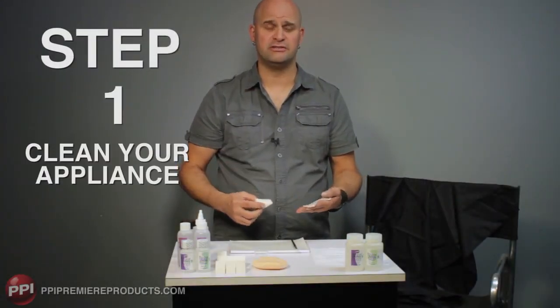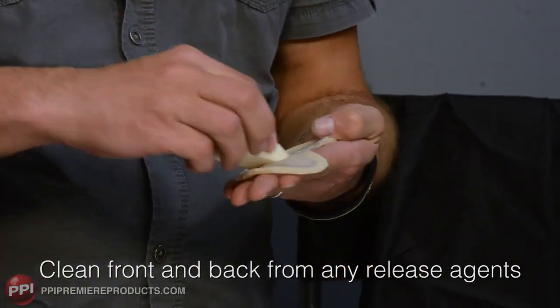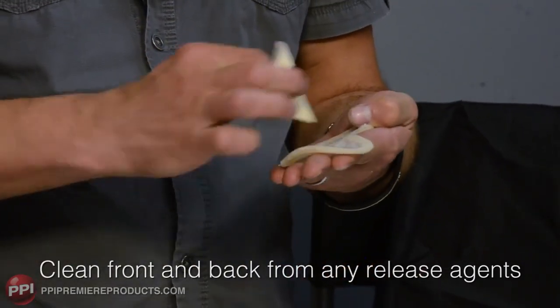Step one: clean your appliance. Clean the front and back of your appliance from any release agent, making sure there's a clean glue surface.